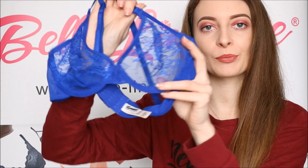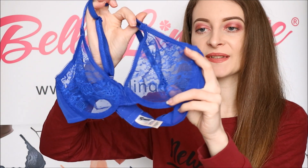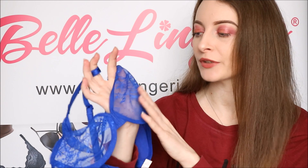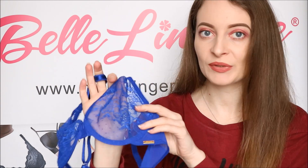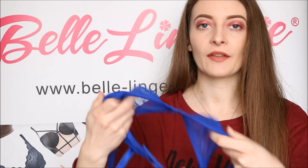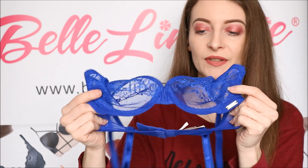The cups on this bra are completely lace and quite sheer, as you can see. This lace does have a floral design too, with these absolutely beautiful little flowers — they are so detailed and it looks absolutely incredible once it is on as well.